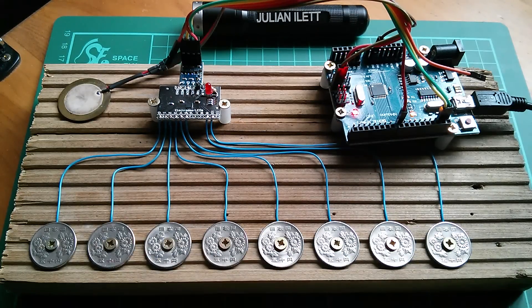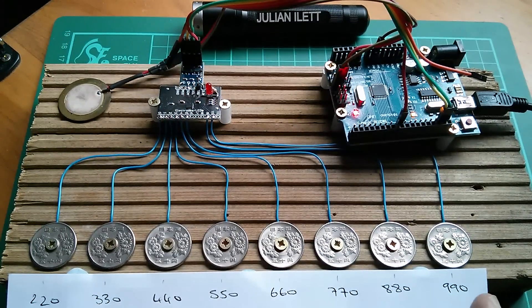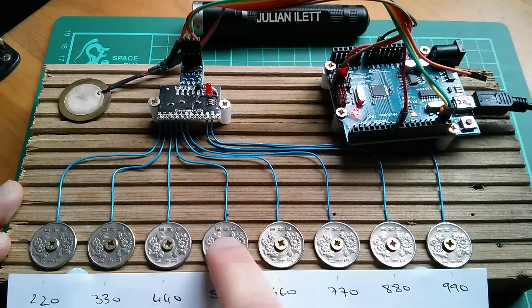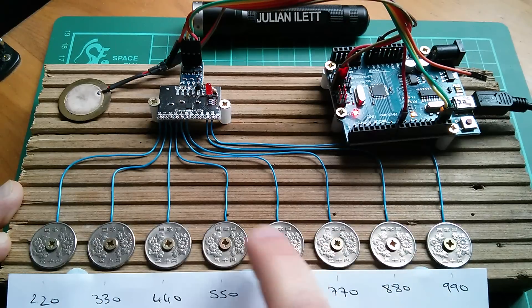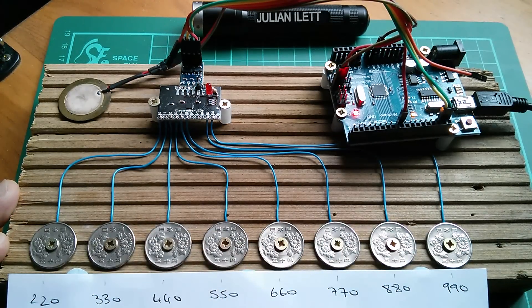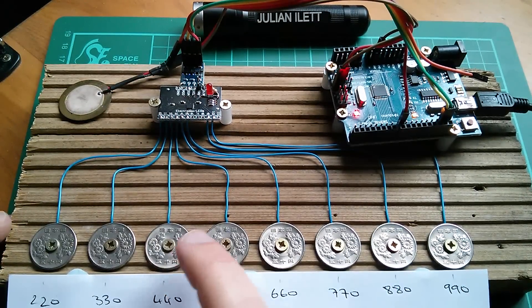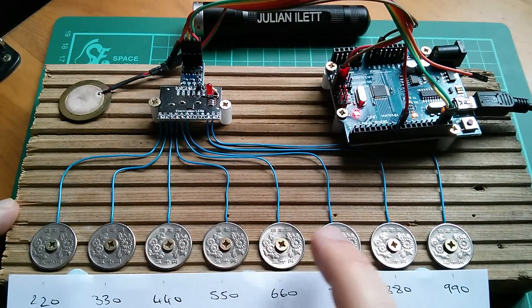That sounds quite musical, doesn't it? I've written the frequencies under each coin so I know what they are, and I've discovered I can play some little tunes on this. Listen. No - that's an interesting sequence of notes, isn't it? I'm going to have to give that a name. Arduino arpeggio - yes, perfect! And if I play my arpeggio slightly differently, it sounds slightly unresolved.